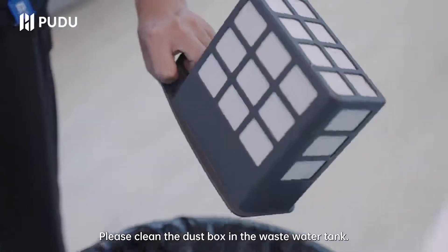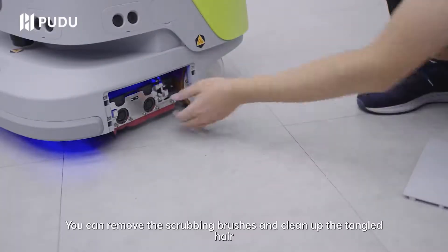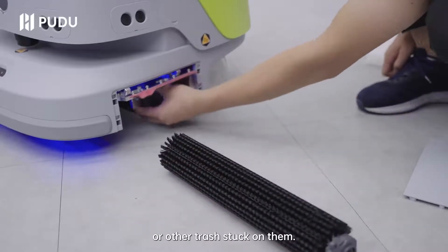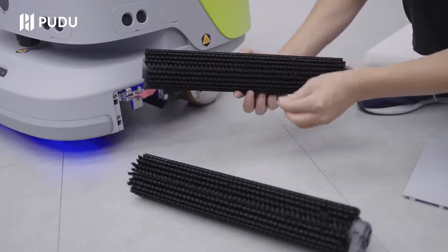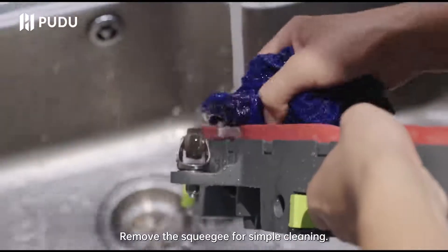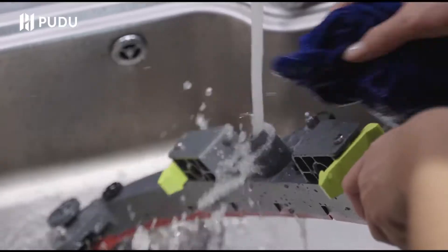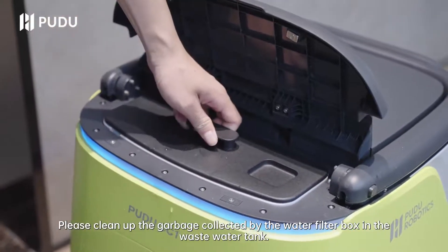Please clean the dust box and the wastewater tank. Scrubbing mode: you can remove the scrubbing brushes and clean up the tangled hair or other trash stuck on them. Empty the trash from the trash box. Remove the squeegee for simple cleaning.